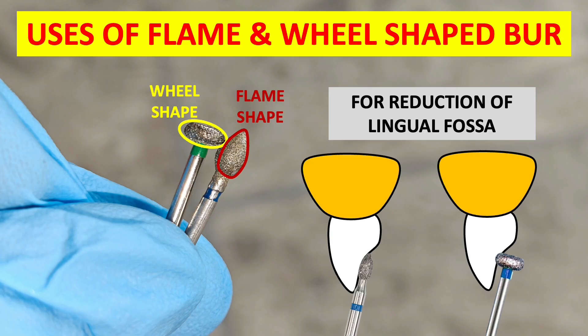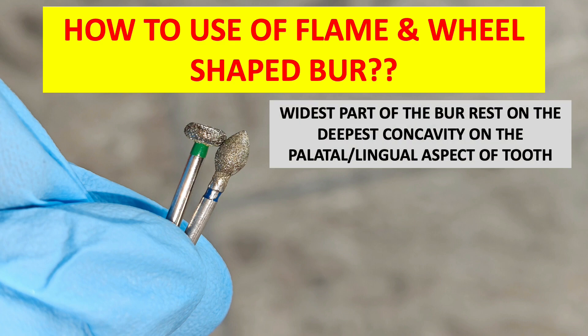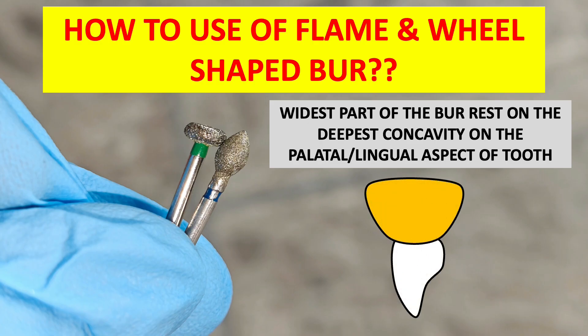How to use the flame and wheel shaped burs: the widest part of the bur rests on the deepest concavity on the palatal and lingual aspect of the tooth. As you can see in the figure, the lingual fossa is in a concave shape on the palatal or lingual aspect of the tooth, and the widest part of the bur should be placed on this concavity to reduce the cingulum. The remaining burs used in tooth preparation are discussed in Part 2.